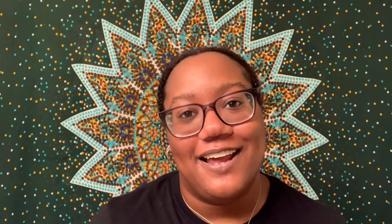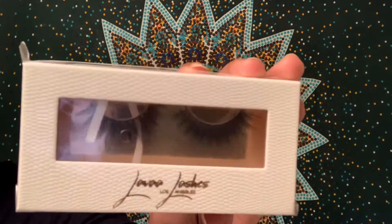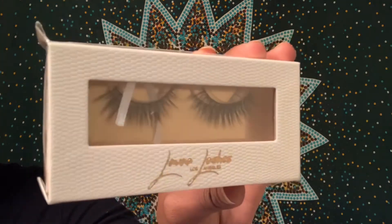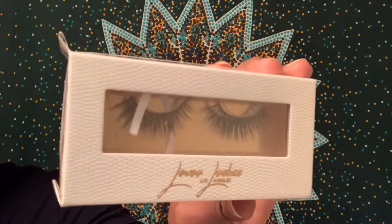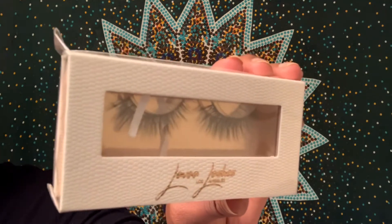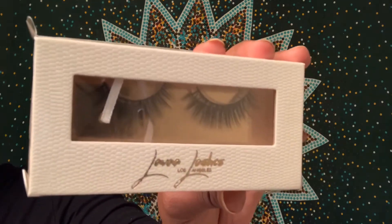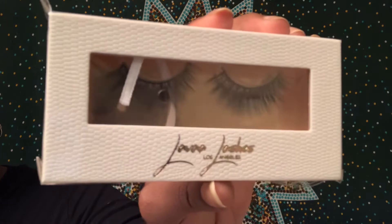The last product in the box are the Lava Lashes in Charm faux mink. They are lightweight and fluffy handcrafted luxury lashes — the Charm style blends seamlessly with your natural lashes and adds the perfect amount of glam to any look. The original price is $19.99. These are very pretty and not too over the top. My sister and I don't really wear lashes, so we're not sure what we'll do with them. My eyes are really sensitive — I end up crying sometimes just applying eyeliner.